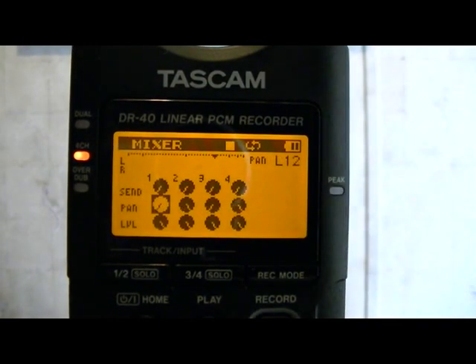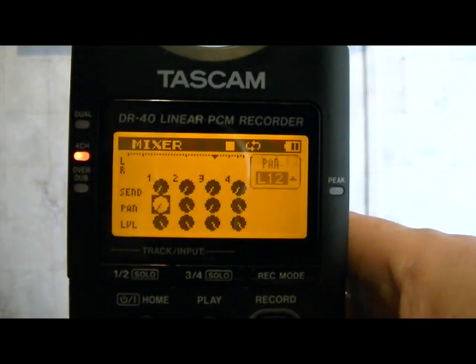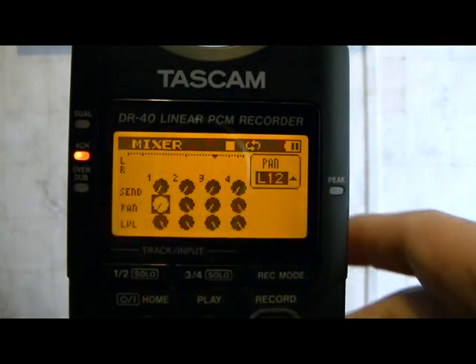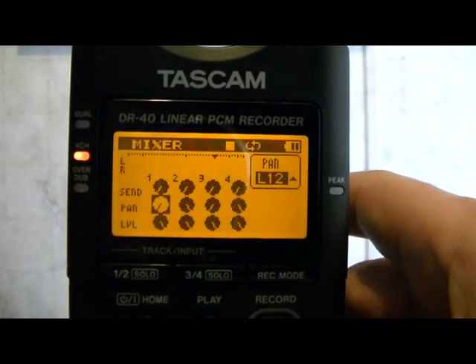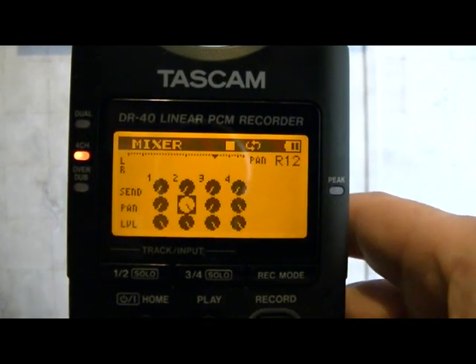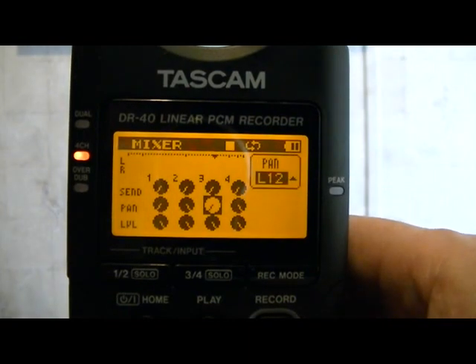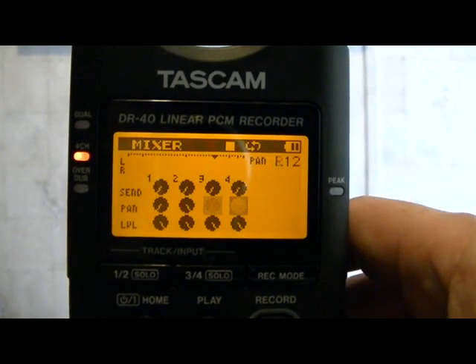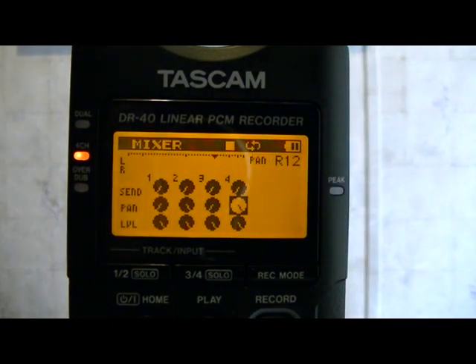The second row is our panning knobs, and this is the most important row. We want to set each one so that individual channels of audio go into their own tracks by themselves. Notice this one says L12 — make the first one L12, using the up and down arrows to change the value. The next one, make R12. Then the next one is L12 again, and the last one is R12. Go in and set each one accordingly.